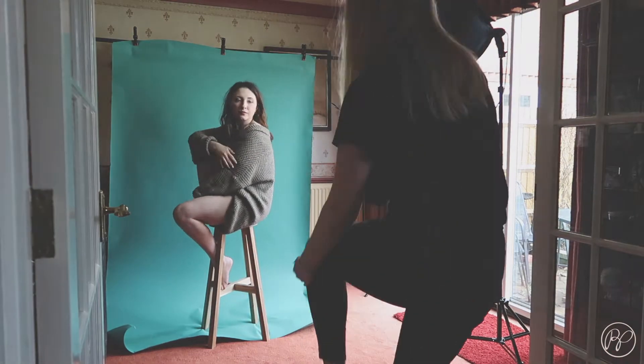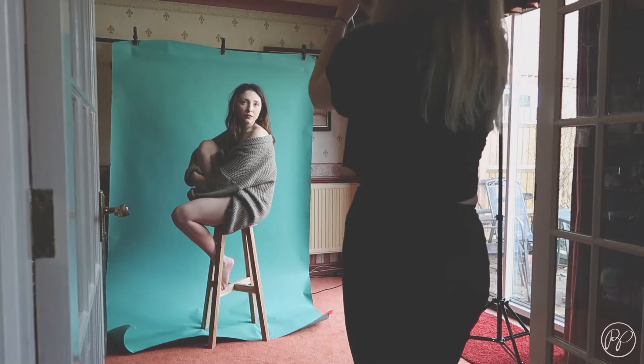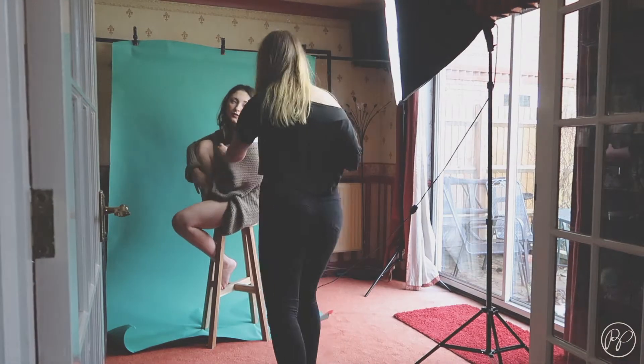I'm also experimenting with slightly closer up shots where it's just kind of head and shoulders as well.